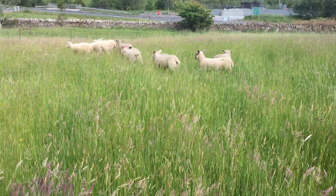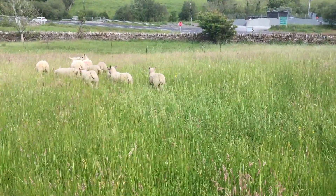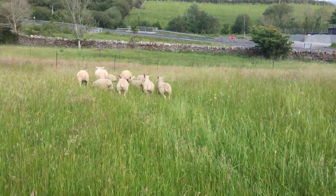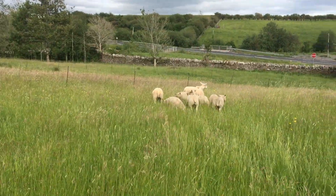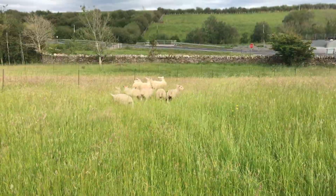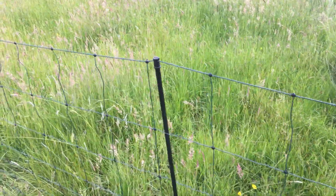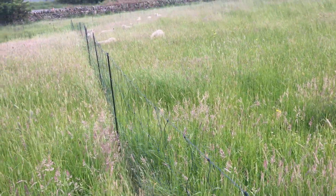These lambs have just been weaned, so the hoggets will teach and keep the lambs settled, make sure they don't go through the fence and just keep everything in check — so it's a good balance. For our fence we use this floss sheep fence; I find it great. They're 50-meter lengths.